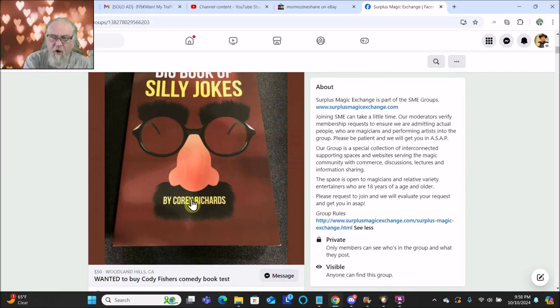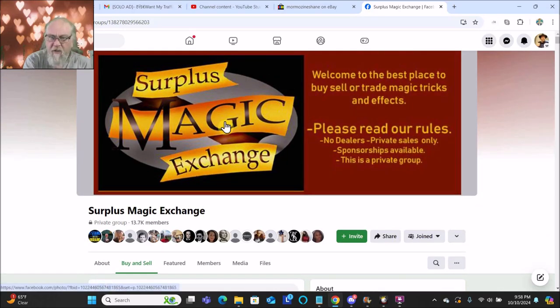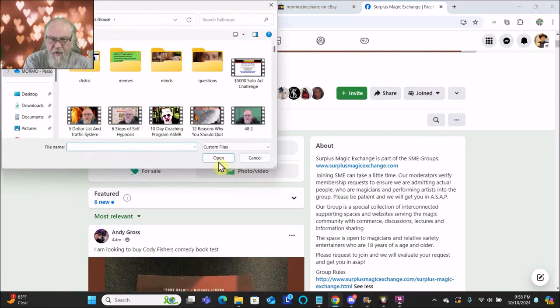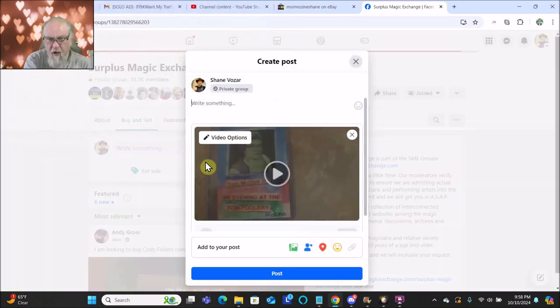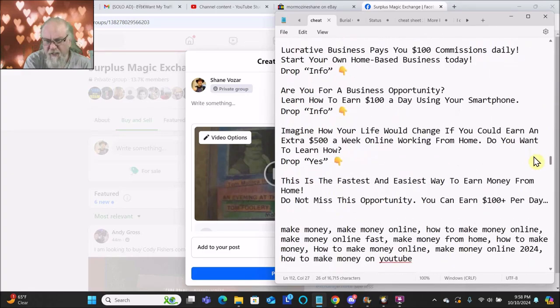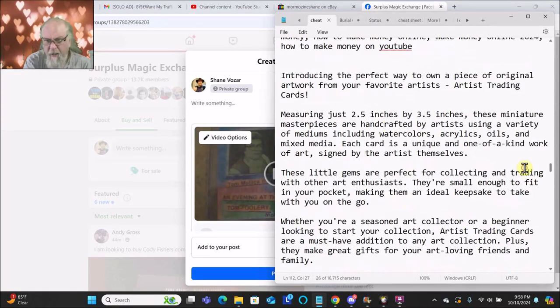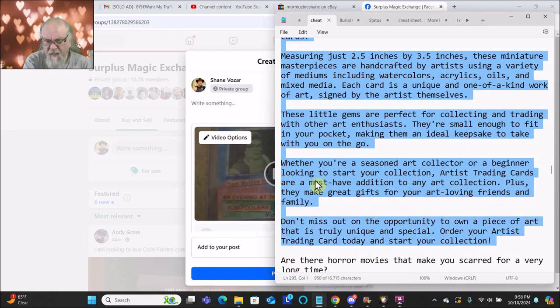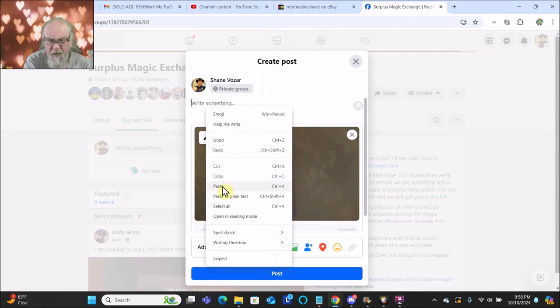Hello friend, here I am on the Surplus Magic Exchange and I'm going to attempt to sell an artist trading card on this forum. I'm going to go over to my cheat sheet and copy this, which is my artist trading card sales copy, and paste it.